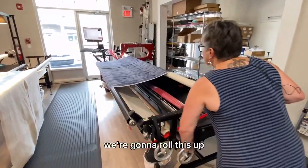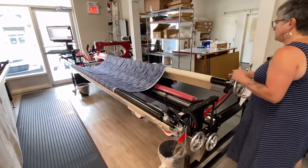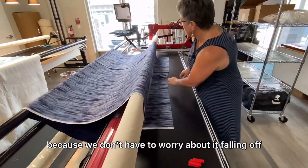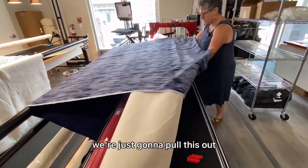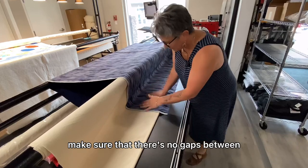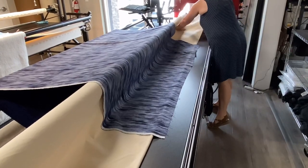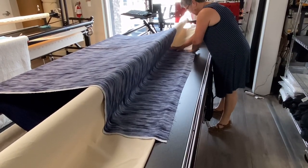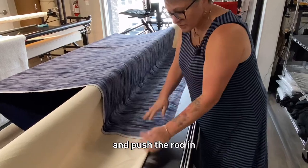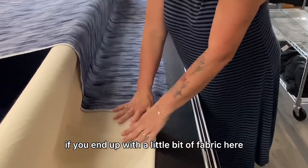Now we're going to roll this up. For the top part, we don't need the little two-inch clamps because we don't have to worry about it falling off. We're just going to pull this out. Make sure that there are no gaps between your backing fabric and your leader. I like to use my thumbs and push the rod in so that it's all the way to the end. It's not very nice if you end up with a little bit of fabric here because it twists.